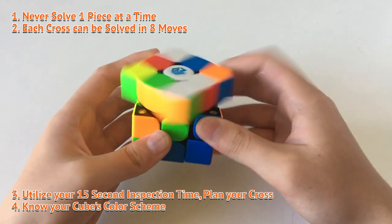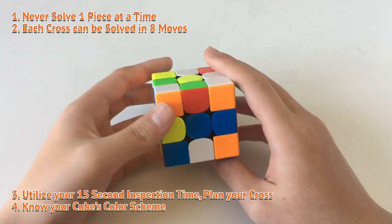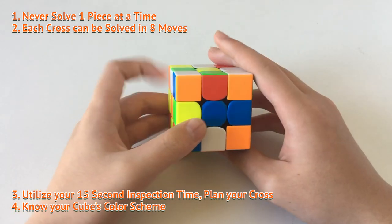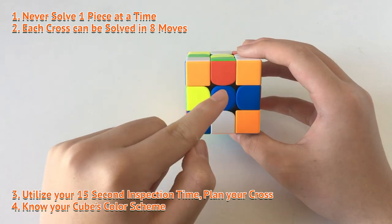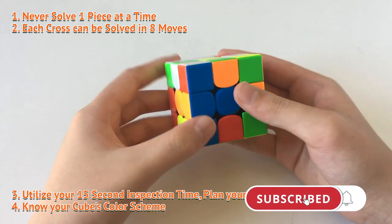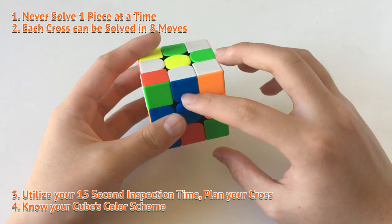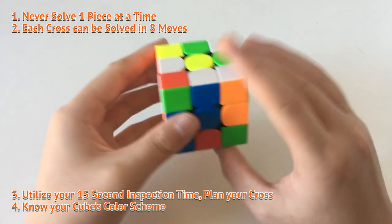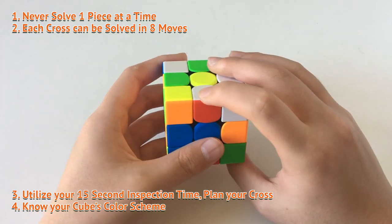I'm just going to do some walkthrough solves and also give you some tips on how to make your cross faster. When I first started learning the cube, it was a nightmare — I just didn't know where the pieces actually went. So here's something to keep in mind: none of the centers actually move, which means the orange center is always going to be left of the blue center if you have the white center down. No matter how you turn the cube, the centers are still going to be the same. So if you have a blue center over here, you probably need an orange center to the left of it.